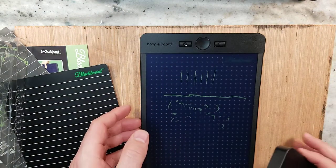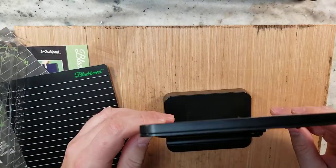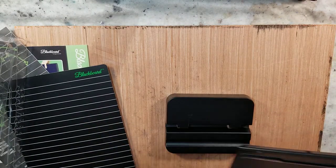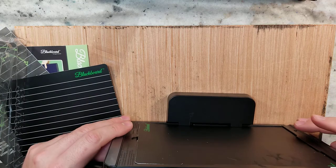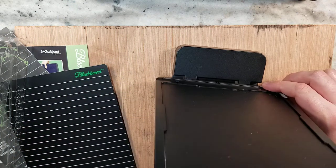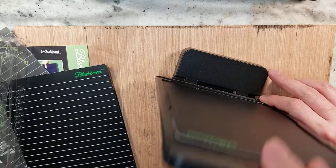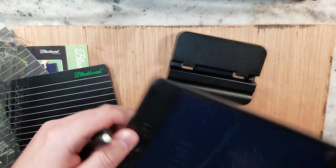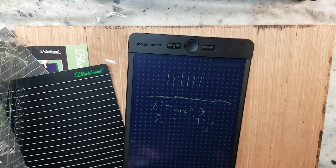It comes with a stand. So I guess if you're working upright or working in your lap, this might help. It seems a little awkward — I don't know if I would use that, but it's something to explore and play around with.